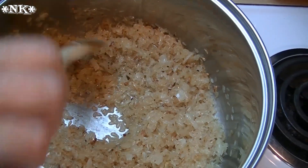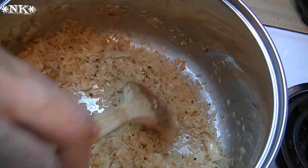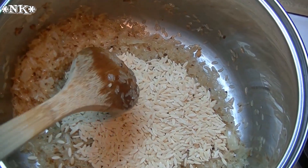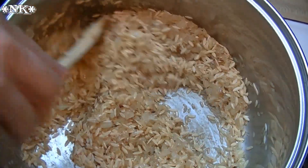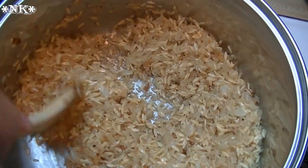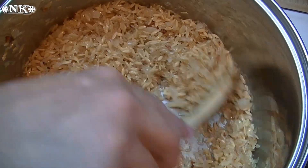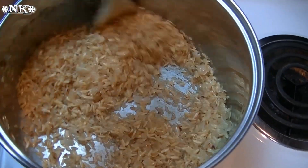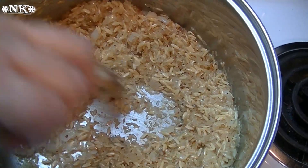I've finished sautéing the onion and garlic — the garlic got a little bit brown, but that's all right, no worries. I've put in the rice, gave it a stir, and now I'm going to put in the orzo. Give that a good stir; you want to make sure everything gets coated really well with oil. You want to stir it in well and make sure everything is incorporated the right way.